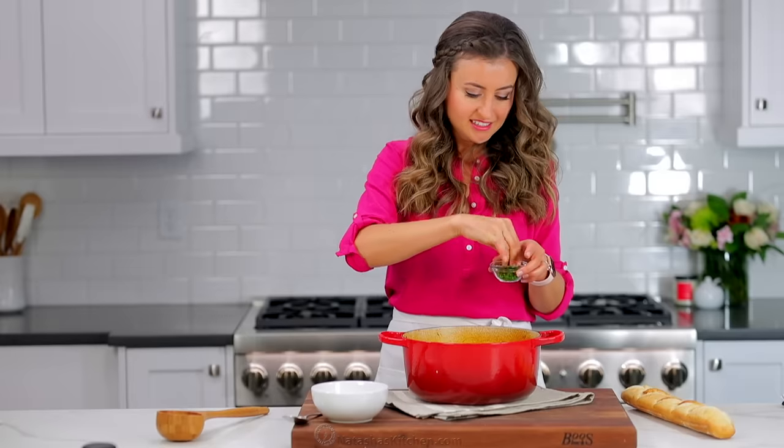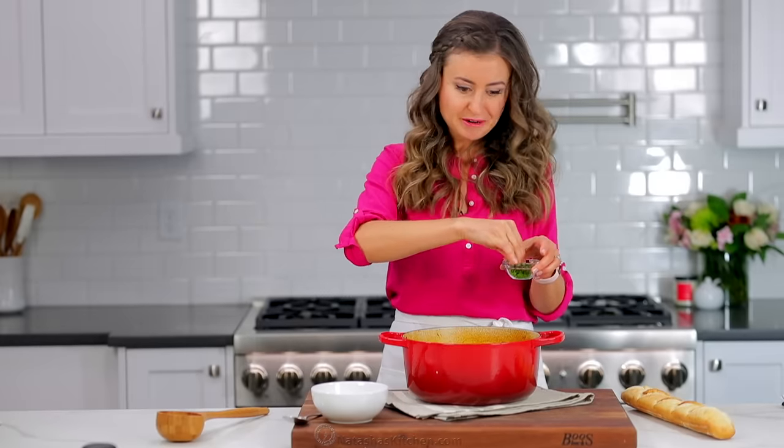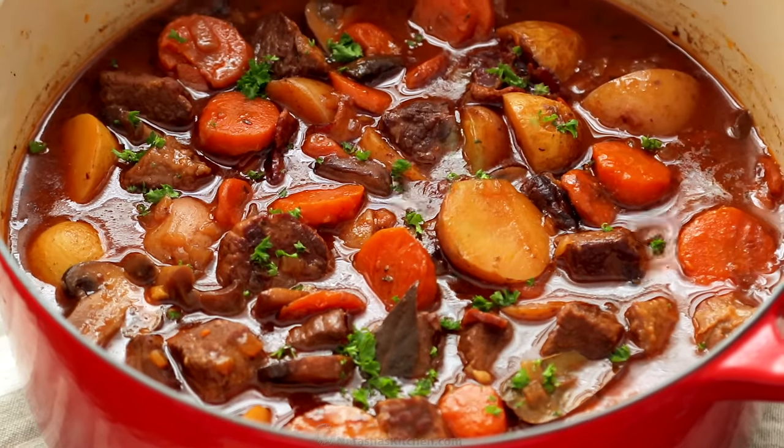I always love to add a little bit of garnish because it adds that fresh pop of color and flavor. I've got a little bit of parsley here — you can use dill if you like dill.